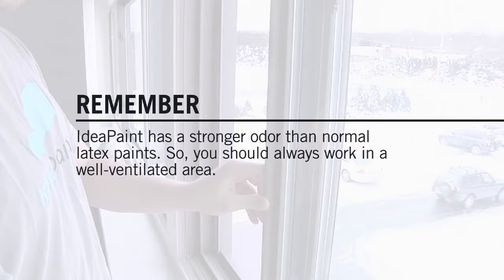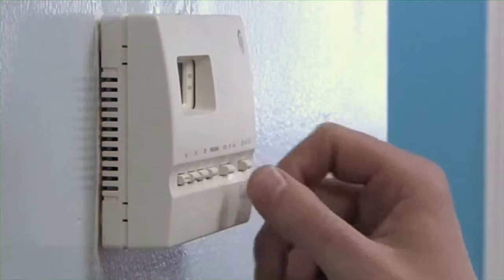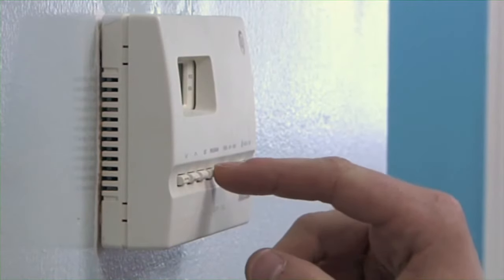IdeaPaint has a stronger odor than a normal latex paint, therefore you should always work in a well-ventilated area. Open windows and, if possible, set HVAC systems to full exhaust out. The odor fully dissipates within 24 hours.